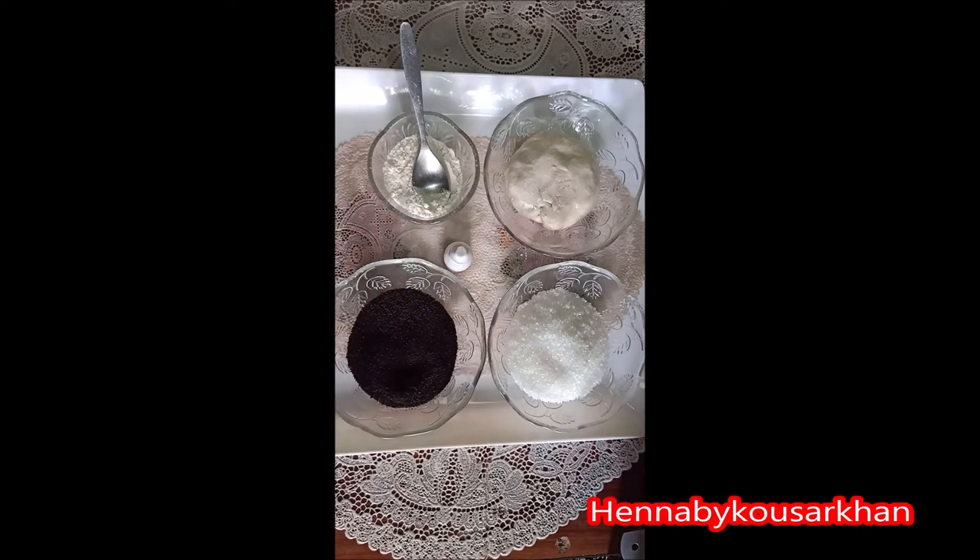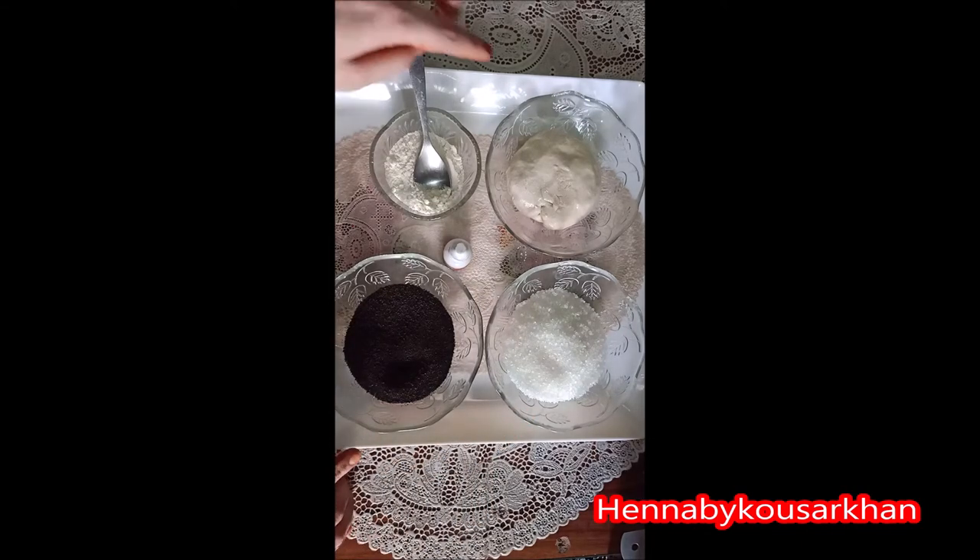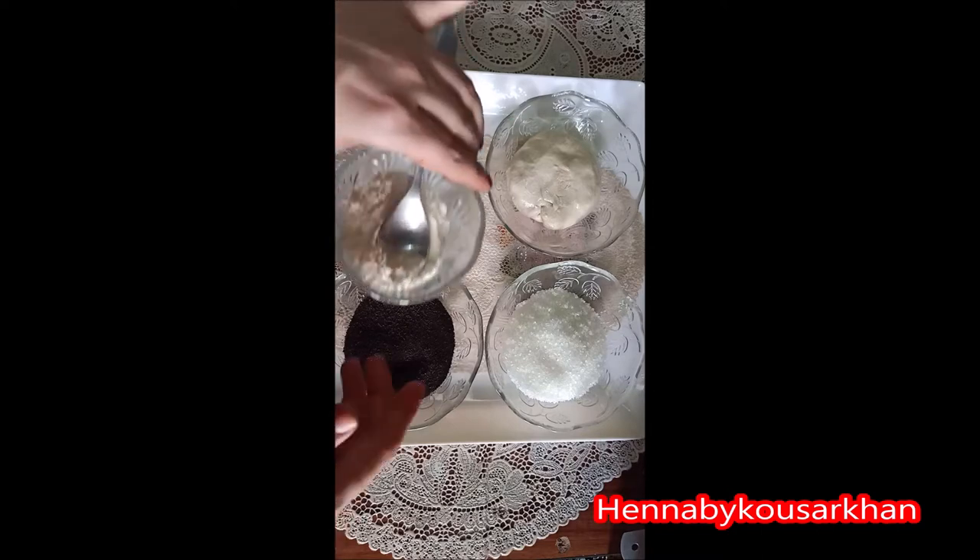Today we are going to make henna stain without using henna powder. What we need is sugar, chini, tea, powder, and dough.